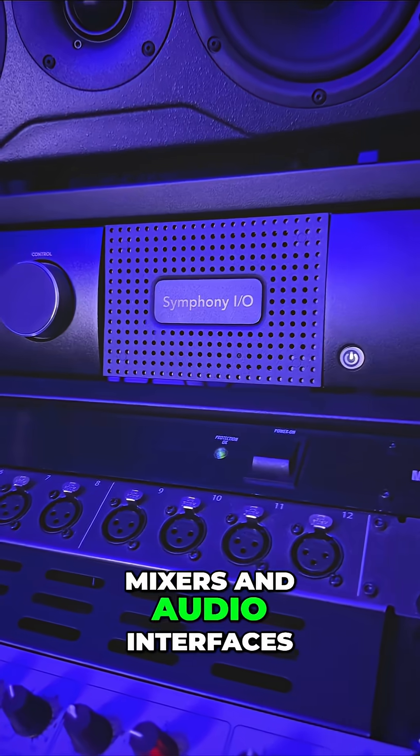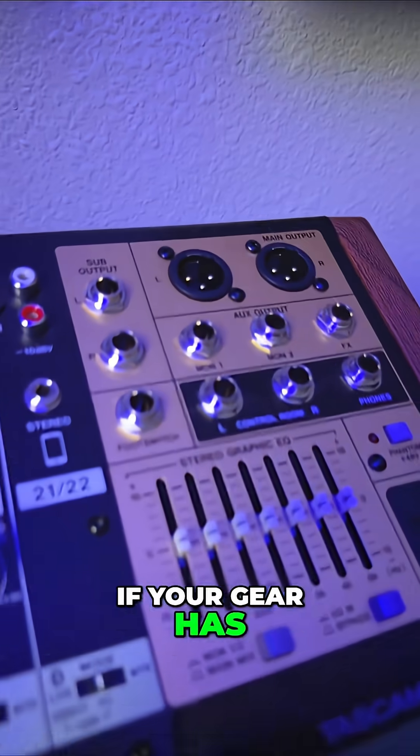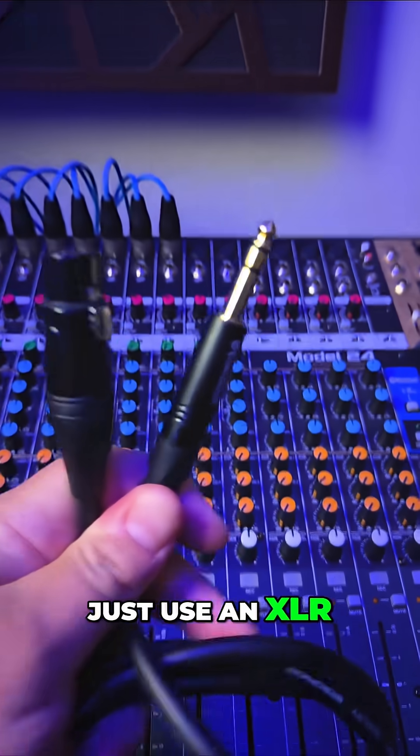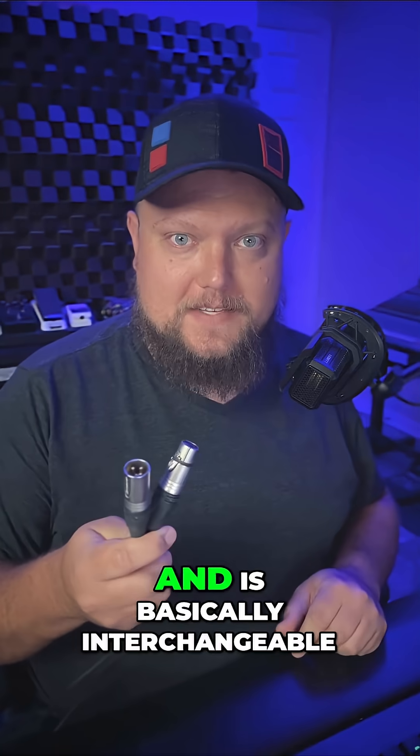Pro audio gear like mixers and audio interfaces typically output balanced audio. If your gear has XLR outputs, just use an XLR to TRS adapter cable. XLR is also balanced and is basically interchangeable with TRS.